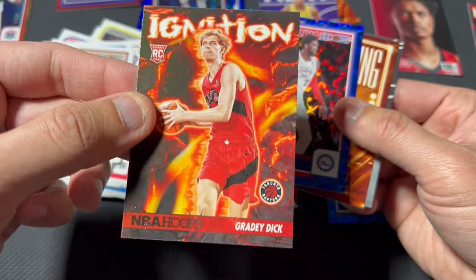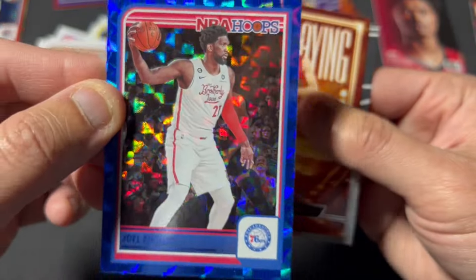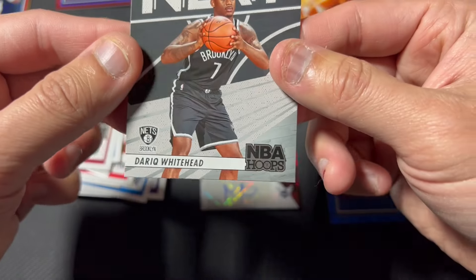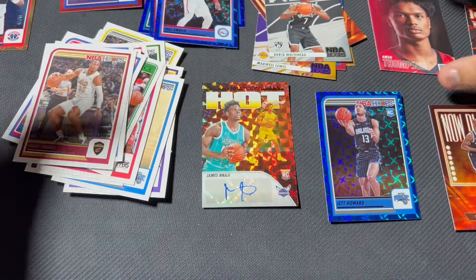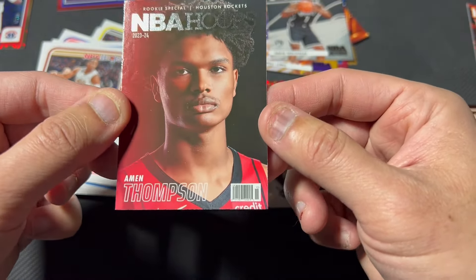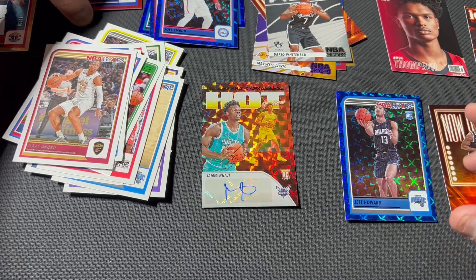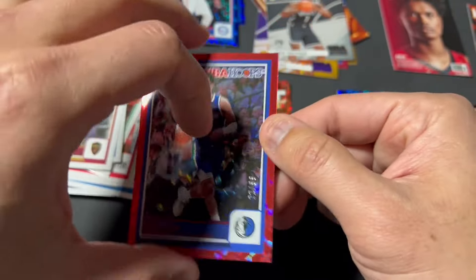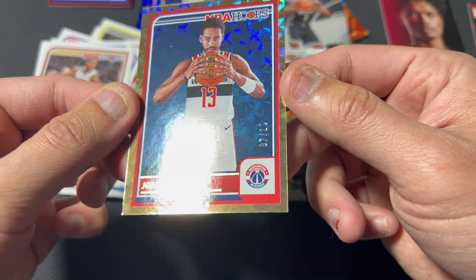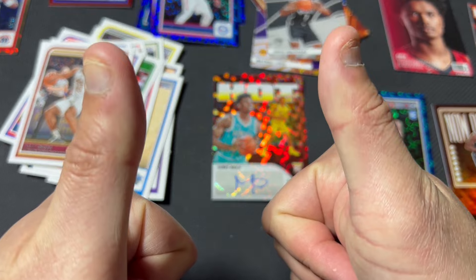Grady Dick, no comment. Klay Thompson Rookie Special blue hyper. The rookie Jett Howard. Got some nice blue hypers. We got a numbered red hyper of Josh Green 2/99. Got a rookie autograph of James Naji. I might have to go back and get the last box at my local card shop. And a gold hyper to 10 of Jordan Poole — what a box! Highly recommend. Thanks guys, thanks for watching, take care of each other.